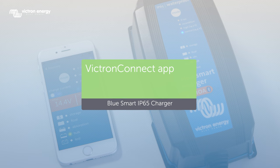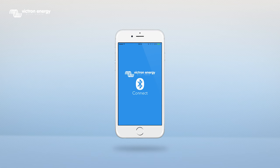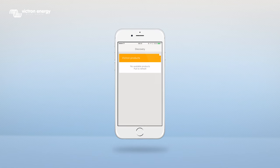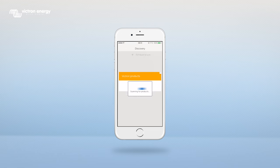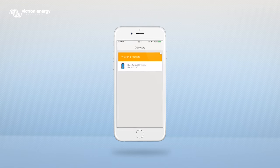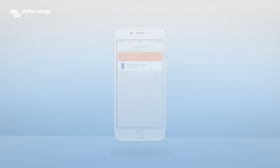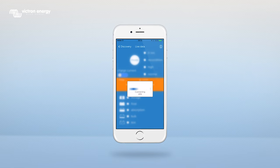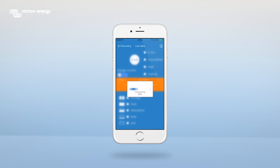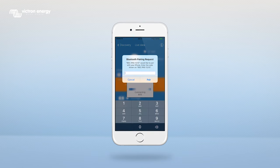To be able to connect your smartphone you'll need to switch on Bluetooth. Open the Victron Connect app. You will now see a screen with the title Discovery. Pull down the screen to scan for devices. The BlueSmart charger will appear in the Discovery screen. Click on BlueSmart charger. When the message Bluetooth pairing request appears you'll need to fill in a pin code. The default pin code is six times zero.